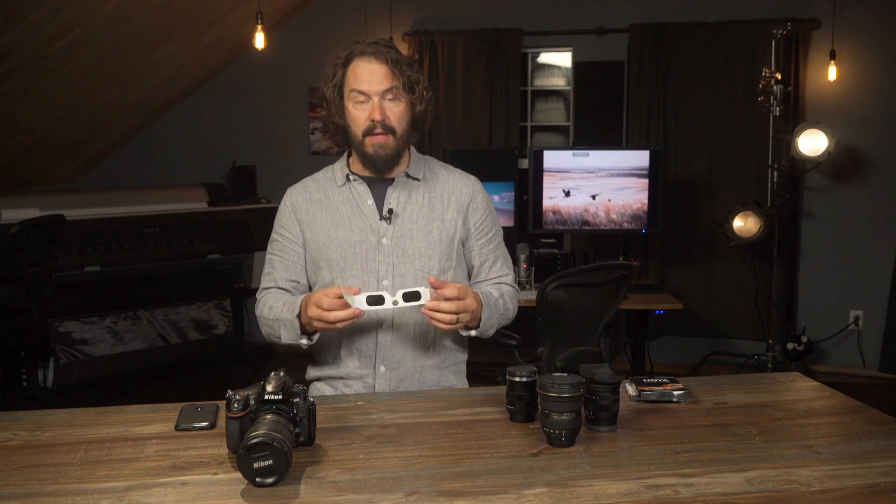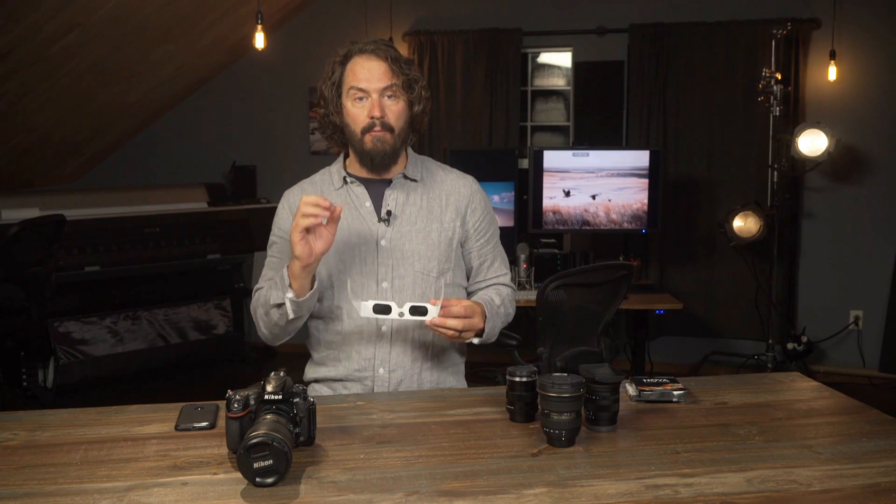I can't reiterate enough: if you're going to be looking up at the sun at all, utilize either really strong gray welding glasses or get these cheap eclipse glasses. I've got a link to Amazon. They look a little dorky like you're in a 3D movie, but you can look right up at the sun safely without damaging your eyes.